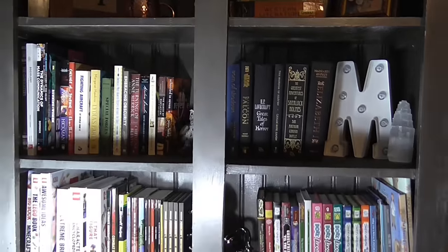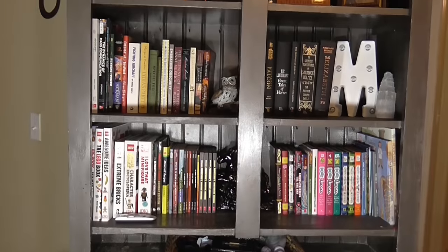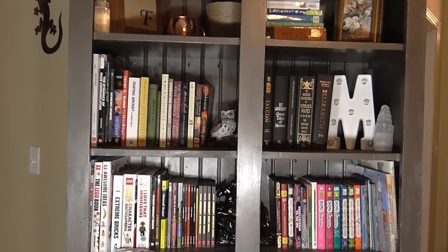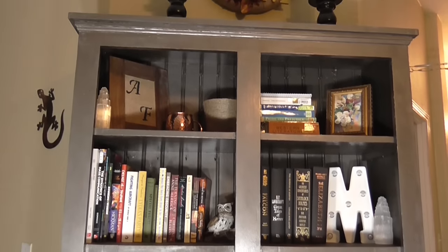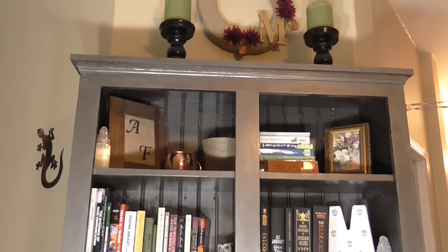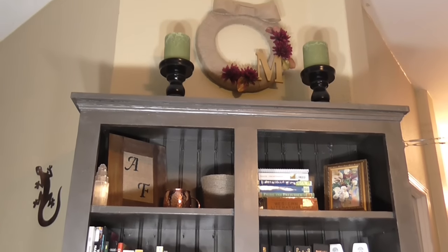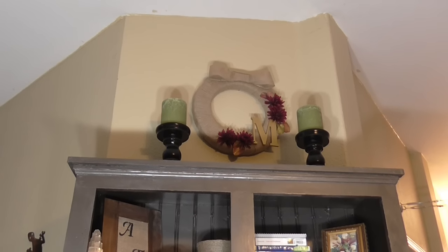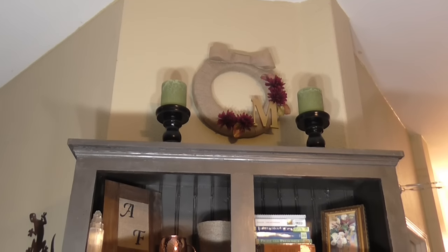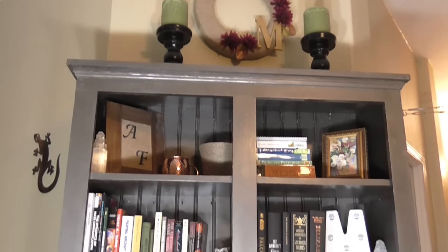I hope these little spring cleaning tips help you have a beautiful, organized bookshelf. If you have any questions, feel free to leave them in the comment section below. Make sure to check out all the other links for the other channels — there are some really great ideas coming out of this group. Thanks so much for watching and I hope you guys have a great day. Bye!